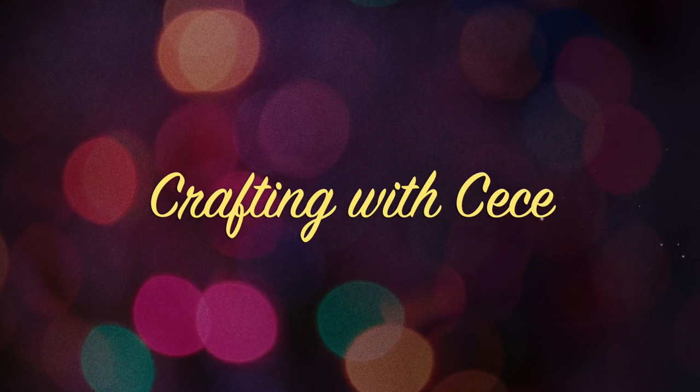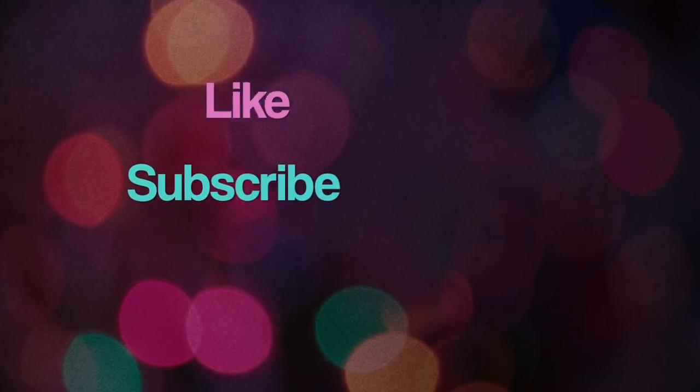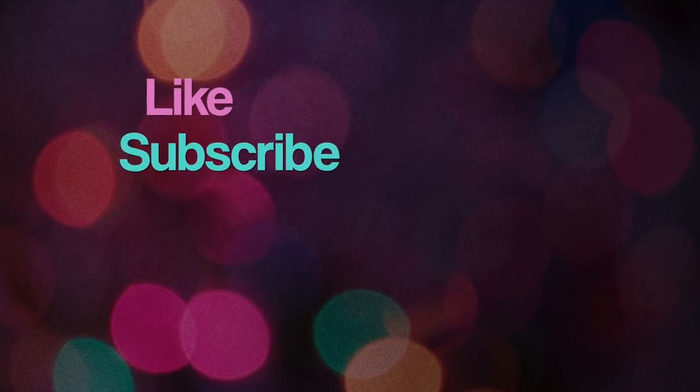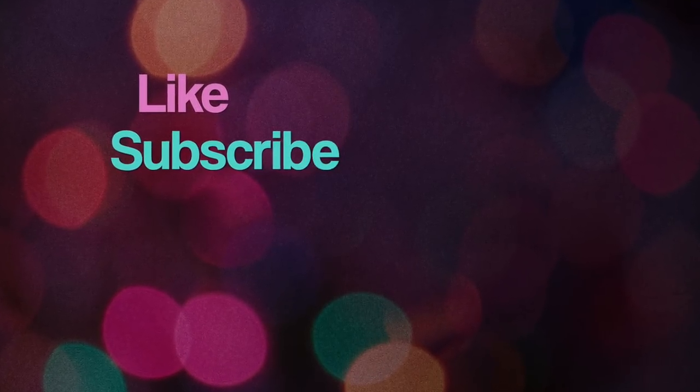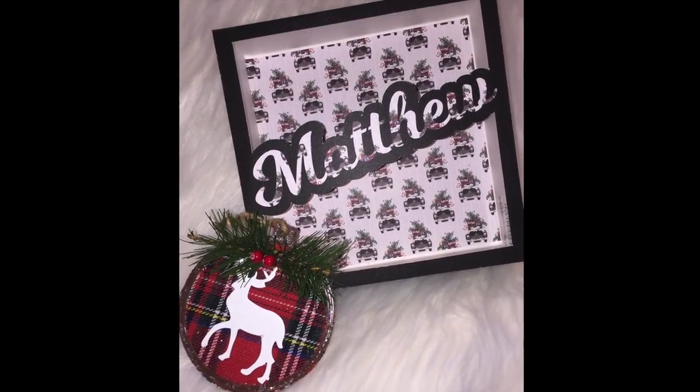Hey guys, welcome back to my channel. If you're new here, welcome — please don't forget to click subscribe and hit the notification bell so you don't miss any of my videos. Today I'm going to show you how to personalize a gift box in Design Space.